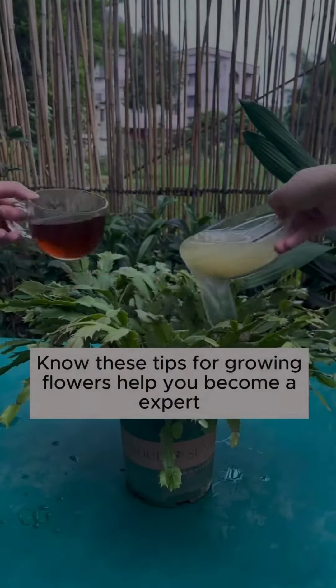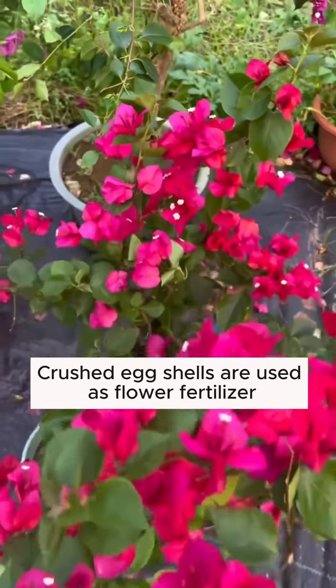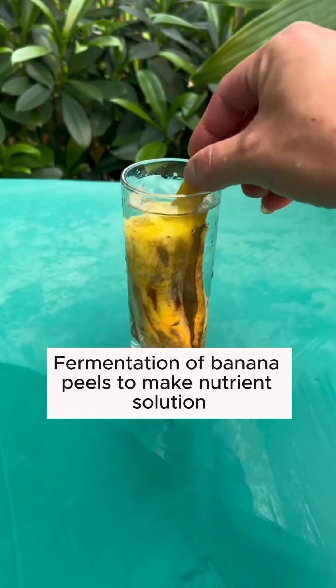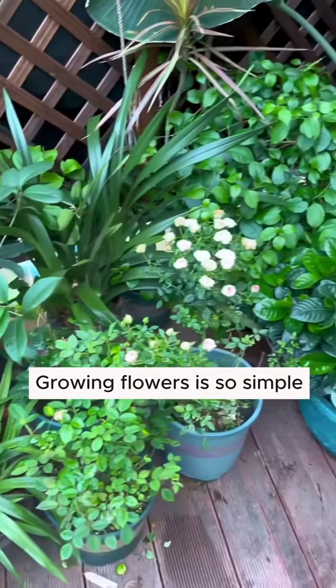Just follow me to grow flowers — know these tips to help you become an expert. Cigarette butts soaked in water are insecticides. Crushed eggshells are used as flower fertilizer. Fermentation of banana peels makes a nutrient solution. Dilute beer watered onto flowers promotes growth. Aspirin solution prevents root rot. Add water to vinegar to prevent diseases. Growing flowers is so simple!